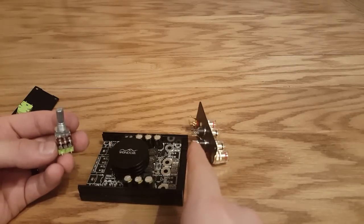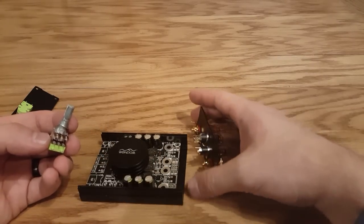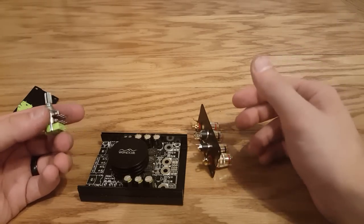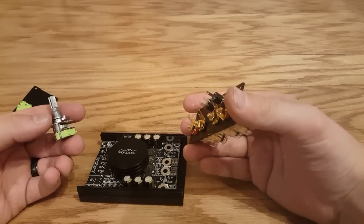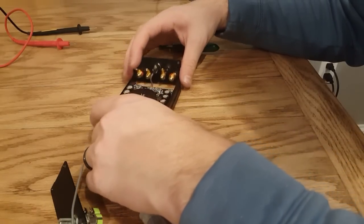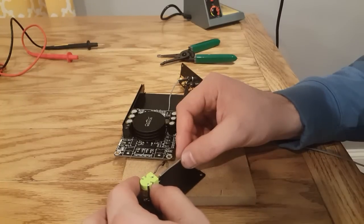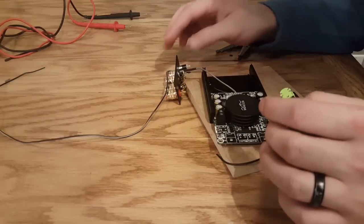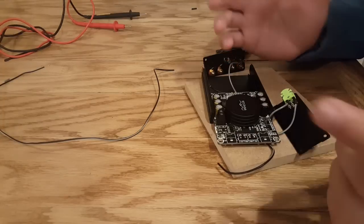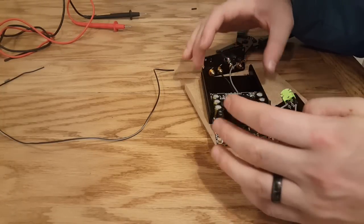The next two terminals come from the input — our input is the 3.5 millimeter jack — so they're going to go to channel one and channel two respectively. My 3.5 millimeter jack actually says channel one and channel two on it; if yours does not, you'll just have to make an educated guess. Now I'm going to run the power underneath and solder it onto the board. All I finished doing was running the positive lead into the potentiometer and out of the potentiometer into the board where it says VCC. Now I have a small wire for ground which I'm going to run to the middle prong. Now we have our power connected.